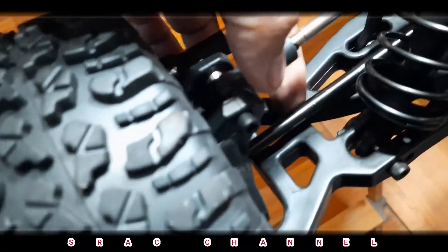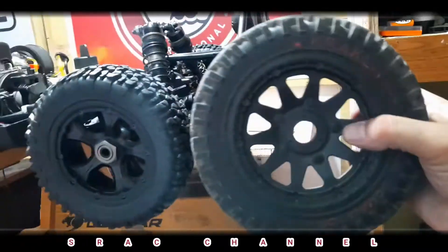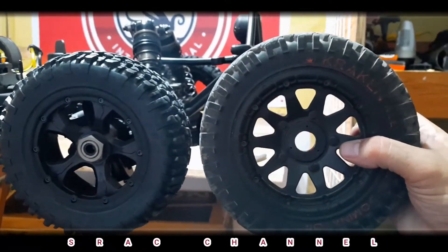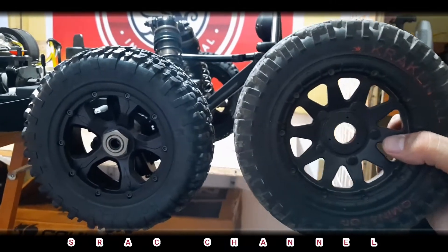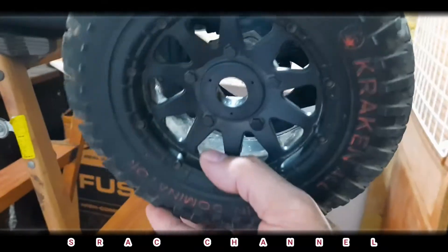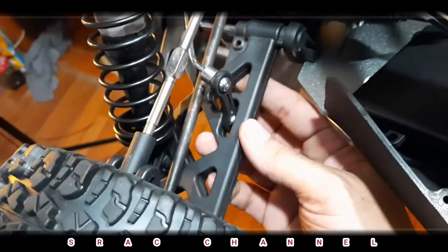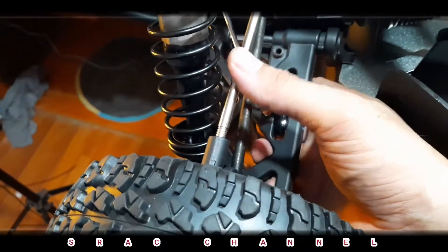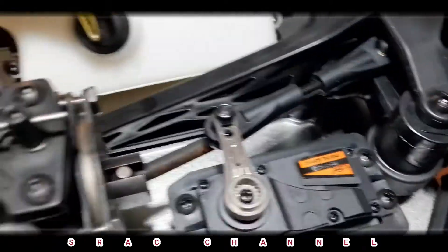That's the tire — if we are going to compare the Kraken RC Vecta 0.5 tire to the Rovan LT 320 tire, it seems like they are almost the same diameter. We have a plastic lower arm and steel upper links, and a servo saver.